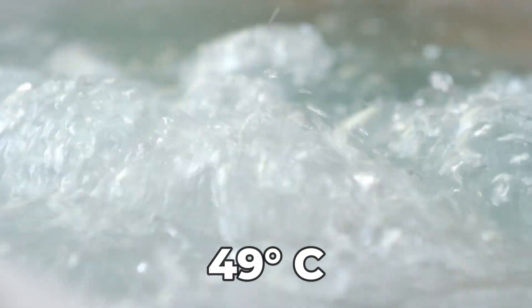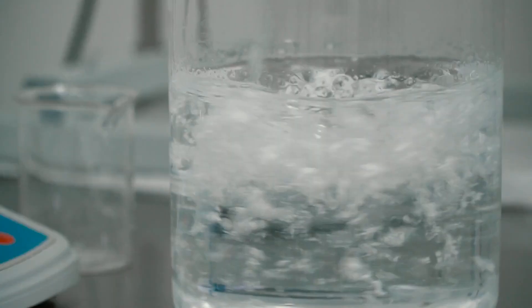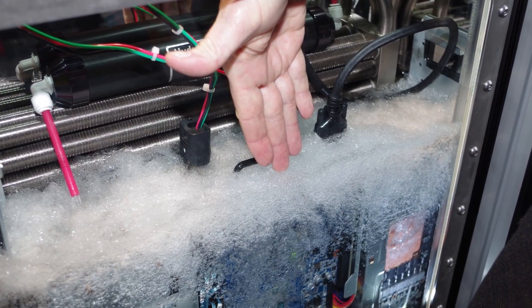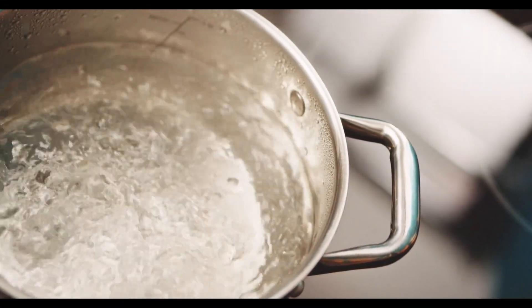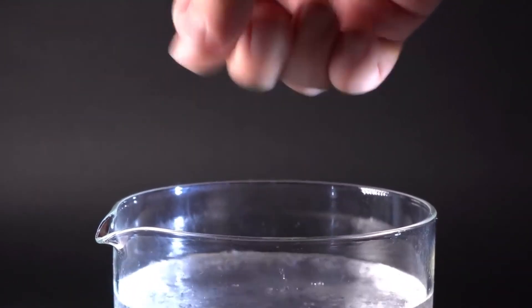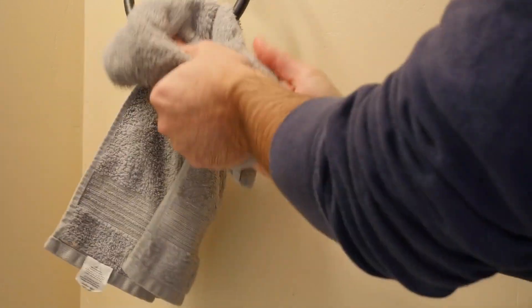Another huge difference is that dry water starts to boil at 49 degrees Celsius, while normal water boils at 100 degrees Celsius. When it's boiling, you could dip your hand in and it will not burn you — it's a little warm but it's boiling, so it looks extremely hot. It could make for a cool magic trick. Also, when you dip your hand in dry water and take it out, it dries up in a few seconds, whereas normal water stays on your hand and you need a towel to clean it up.